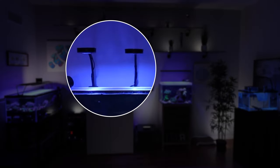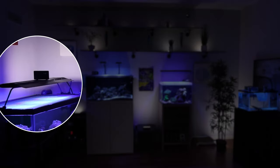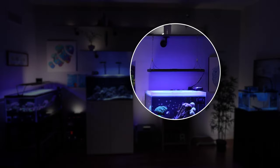Next, consider how the light mounts. Some lights mount with a flex arm that connects to one point on the tank, like the AI Hydra and Prime. Others mount with a long rectangular bracket on both sides of the tank, or from the ceiling. The AI Hydra and Prime are really flexible — they can mount with a flex arm or come with a ceiling mount. If you replace those lights, the replacement may not have those same mounting options, so think through whether the lights you buy will actually fit your tank.